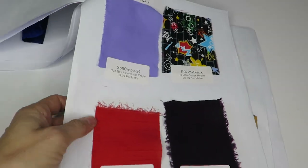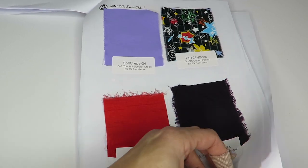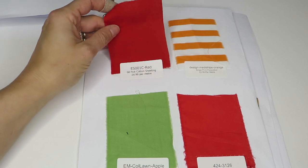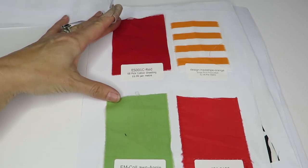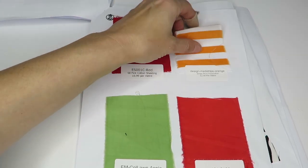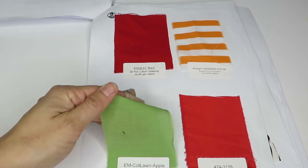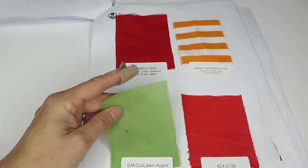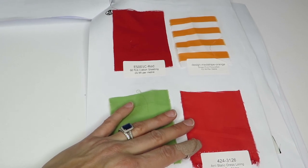Here's another soft touch polyester crepe in a plum color — it's pretty, it's not showing up on camera very well, it looks like a black square but it's a very deep plum, a very pretty color. We've got a cotton sheeting — feels like a poplin at $6.99 a meter. Stripe print poly cotton at $2.99. Here's a lawn — very pretty, 100% cotton, three pounds per meter, and it's very soft.